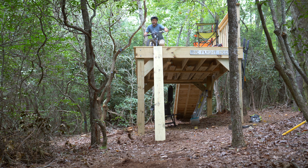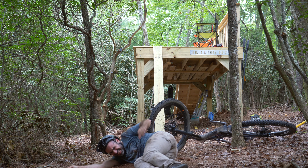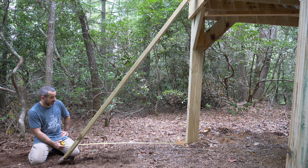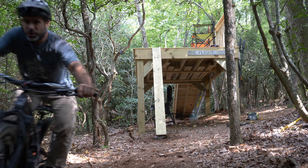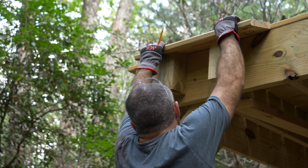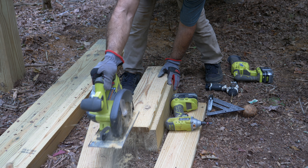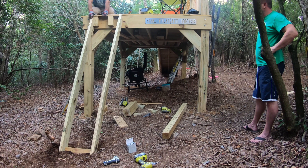I'm sure there's a true science to cranking out perfect mountain bike features, but for me it's all done by trial and error. I'll never build anything I wouldn't ride myself, unless Phil's in town. To get this roll-in just right, I need to figure out a grade where it's rollable, but just barely. When your only voice of reason is Kevin, you're in big trouble. Ultimately, we decided to dial it back to 126% grade and get to work.